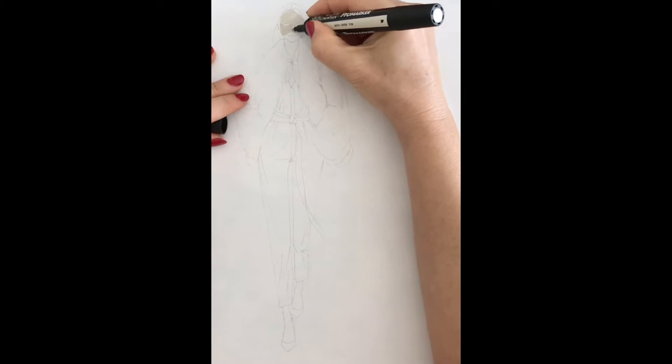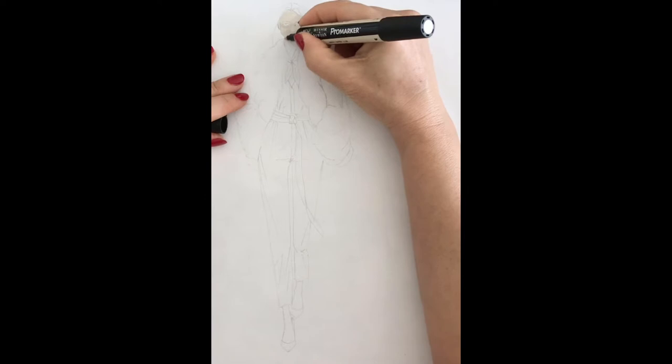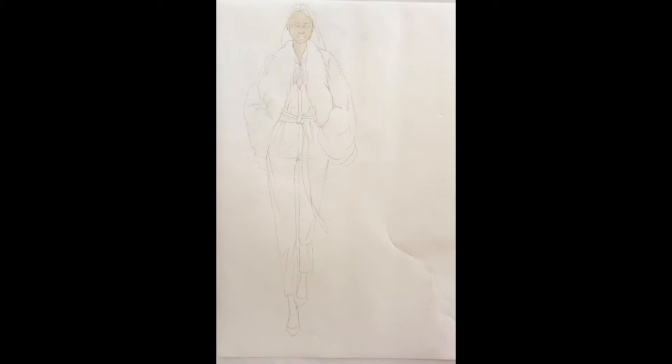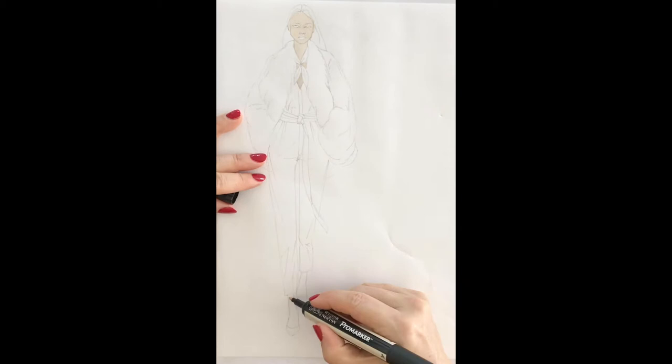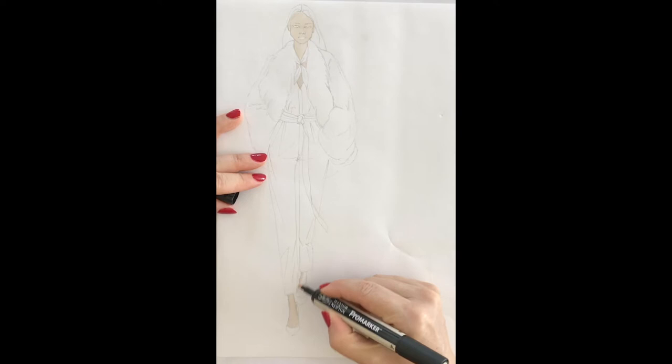As usual we need to start with the skin. Here I'm using a pro marker in satin color. Satin is something like a medium color which works very well if you want to do a brunette or a fair skin. It is very important that you start with the skin because if you start drawing the garment first, you can accidentally carry some paint to your skin color which is going to ruin everything.